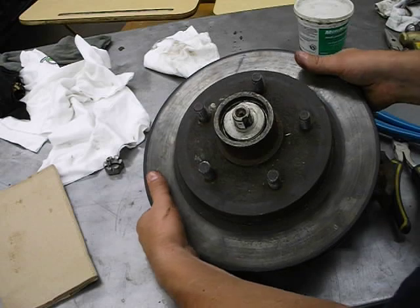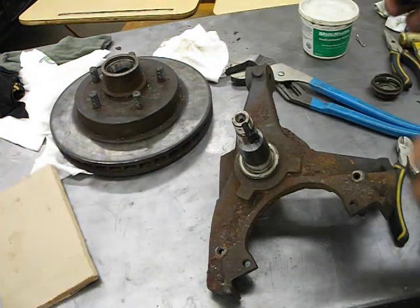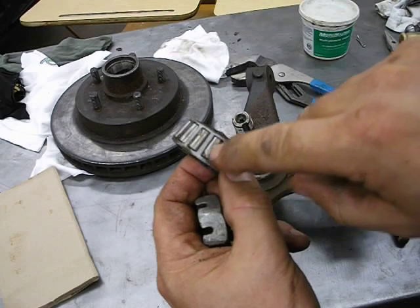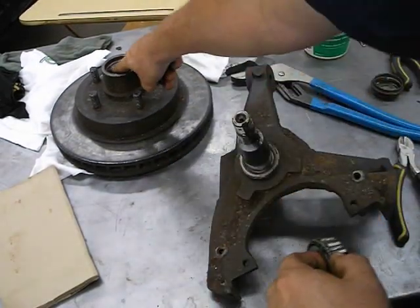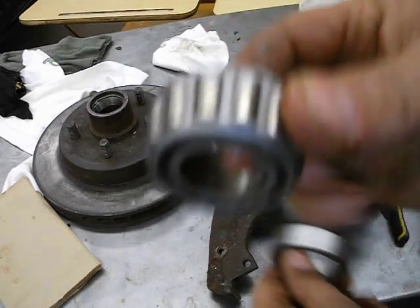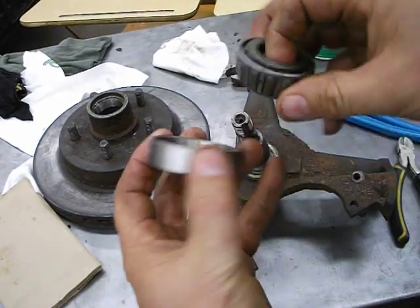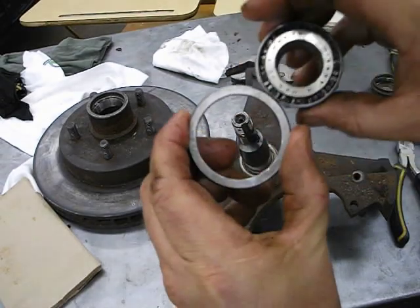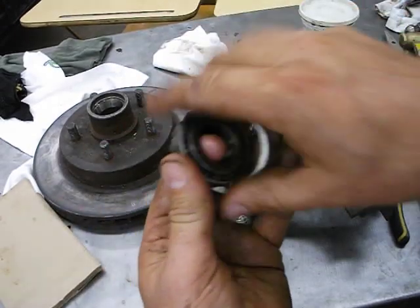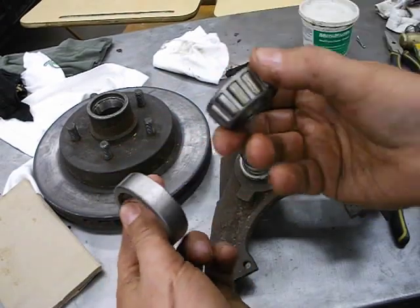Then there should be a washer here, but to get that off you can just pull the whole thing off. Be aware there's a little bit of weight to it. Here is the tapered roller bearing — it has tapered rollers, which is why it's called a tapered roller bearing. It sits in the hub in what's called a race. It's a match set — they both have numbers written on them. You need those numbers when you go to buy tapered roller bearings. Write down that number or take the bearing in so they can read it — that's what you need to get the proper set of the tapered roller bearing and the race.